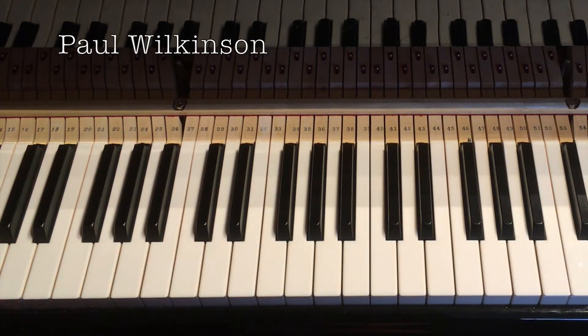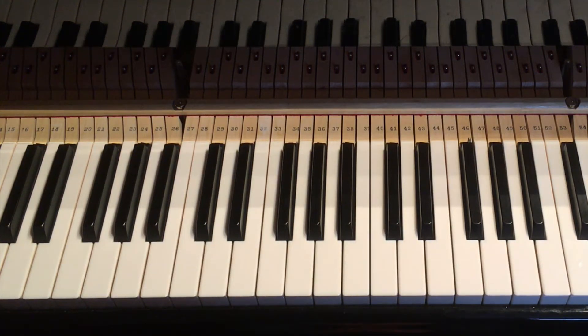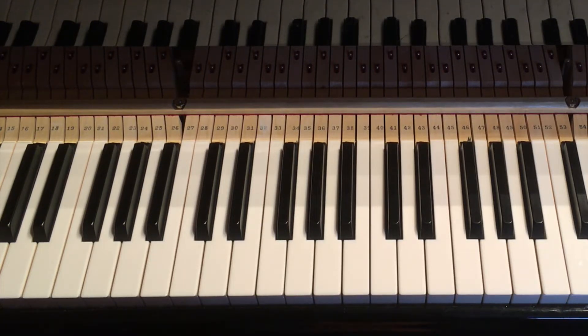Hi, Paul Wilkinson here. This is a video looking at a beautiful chord I love by James Taylor. It would be very wrong of me to say that it's just a James Taylor chord — it's used by many of the great songwriters such as Carole King, Joni Mitchell, Nick Drake, Paul Simon; the list goes on.